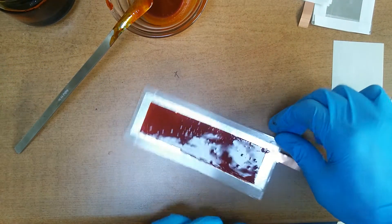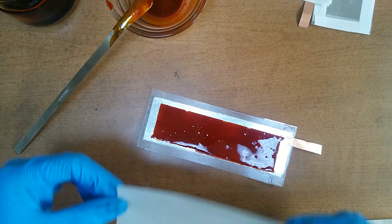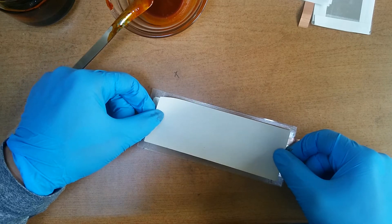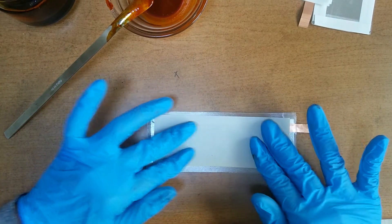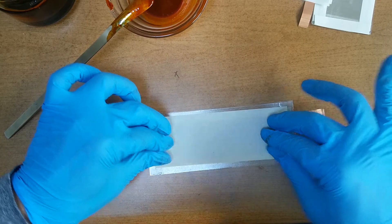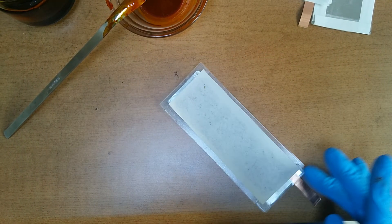Very sticky. The separator is really important because without a separator, we cannot avoid a short circuit.